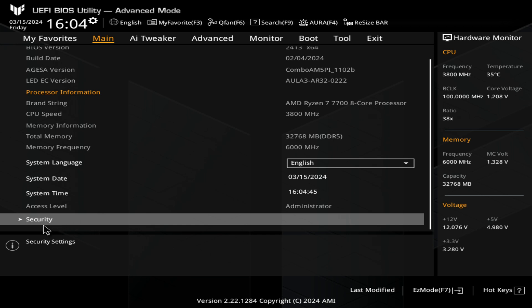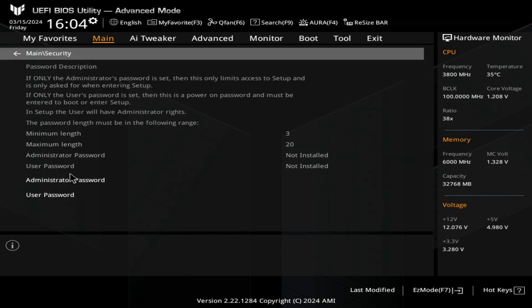You've got your time, date, and all that kind of stuff, and also options at the bottom for security, so you can set motherboard passwords should you wish to.